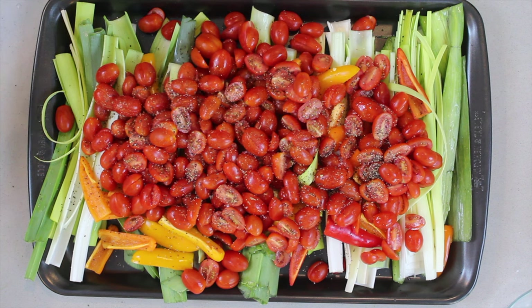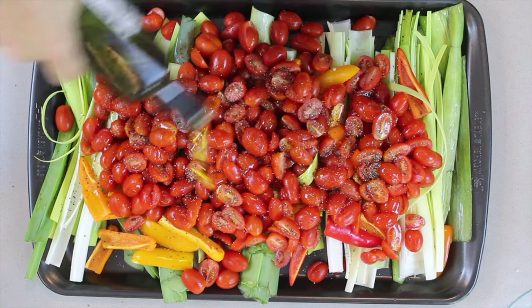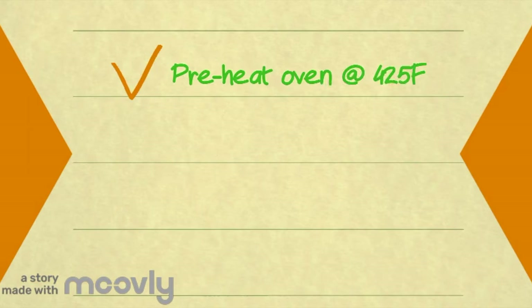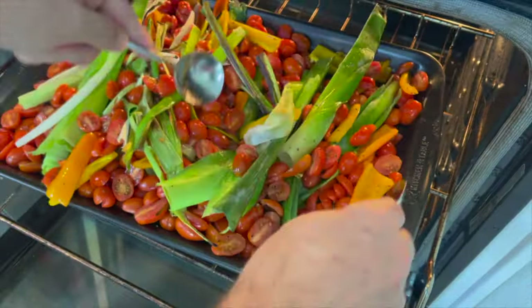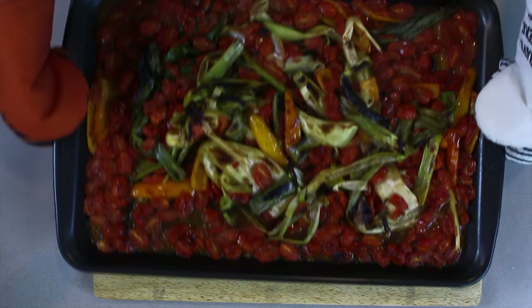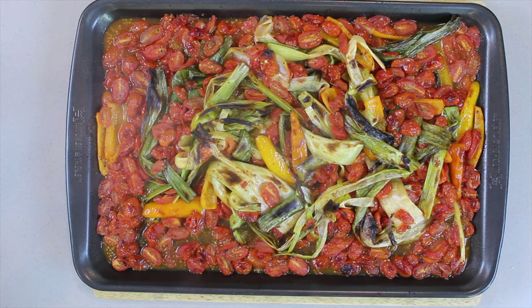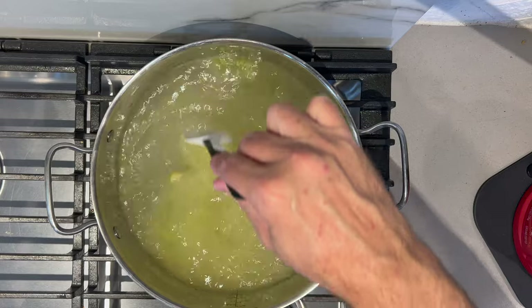While we're doing this, get a pot — three quarters of a gallon or three quarts in size — of water. We're going to bring that to a boil. We're going to get three tablespoons of the vegetable broth and give it a good stir.